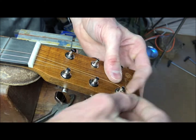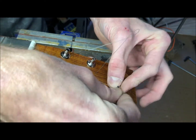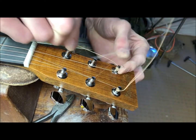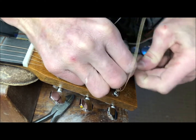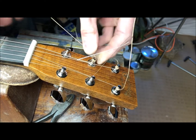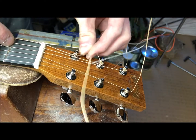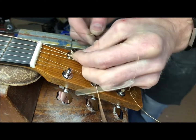I go once, twice, push down with a thumbnail, and through. I'm only going to go once, press down, and then pull it tight. I go once, twice, push down with a thumbnail, through. I'm only going to go once, press down. Stretch tight, just go around once, and through.